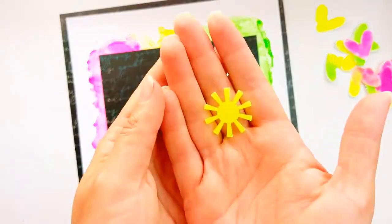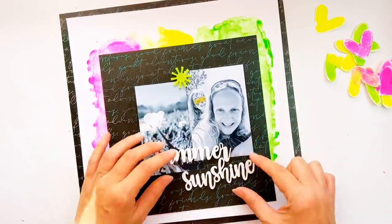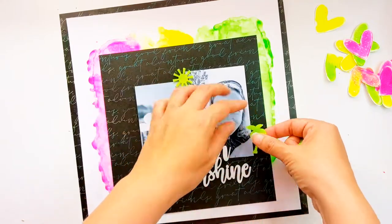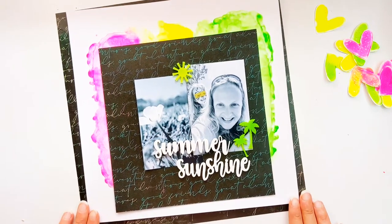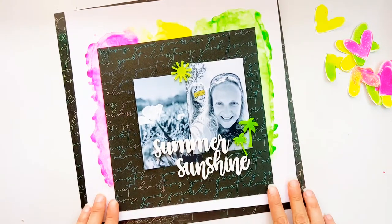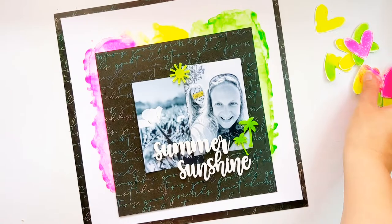One photo is of me and my daughter lying on the grass in the sunshine and the other is a close-up shot of the grass with a pretty little buttercup. I've put down my title just underneath my photos using the summer sunshine perspective and two little palm trees which fit perfectly above the title, and then the lovely sunshine up in the sky.